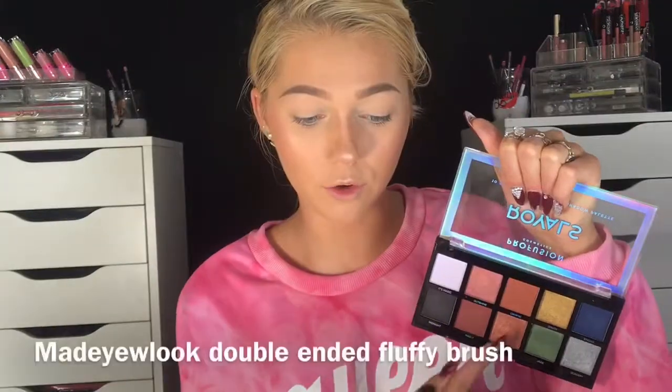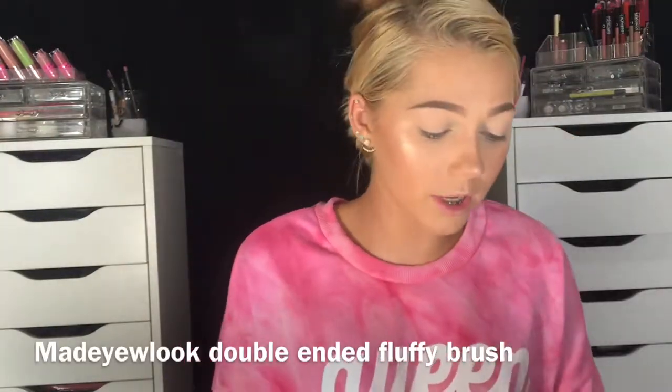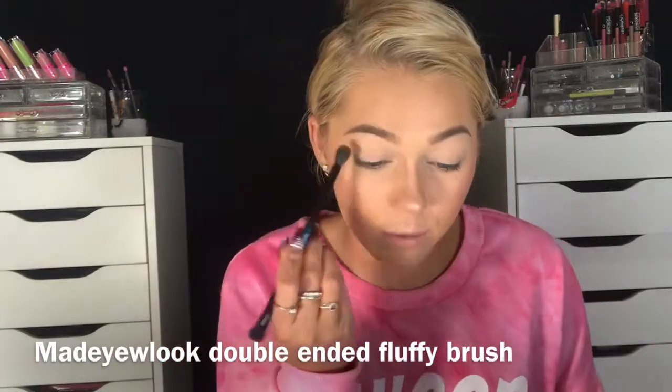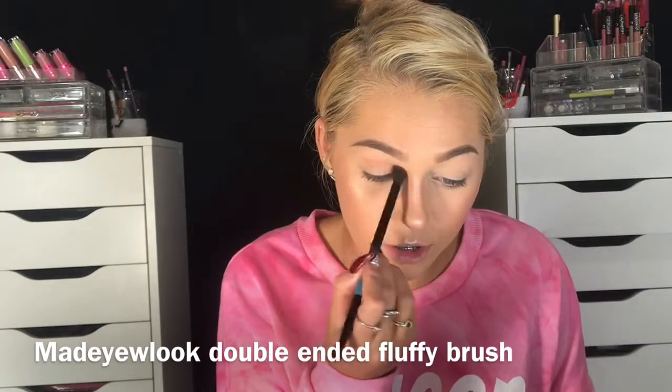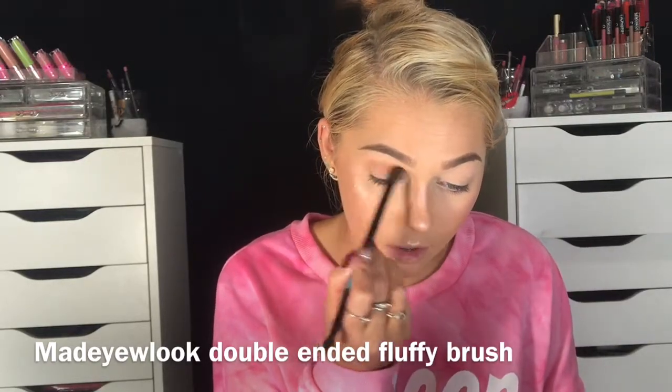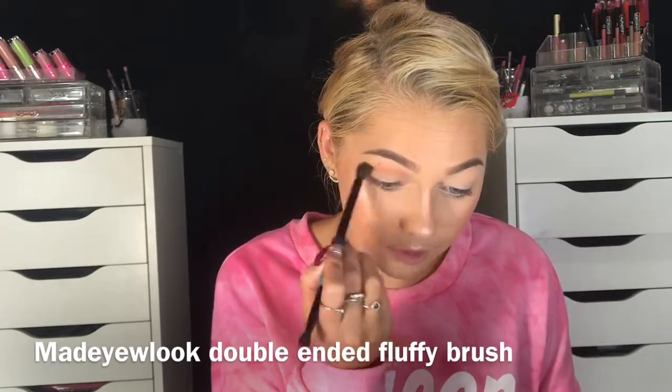I hope the black and the blue perform okay on the eyes because those would be cool. So I'm going to first go in with Cryptic, which is that nice burnt orange right there. From the swatch this was very pigmented, so I'm definitely tapping off that excess and going in very light-handed. And there's most definitely pigment there.